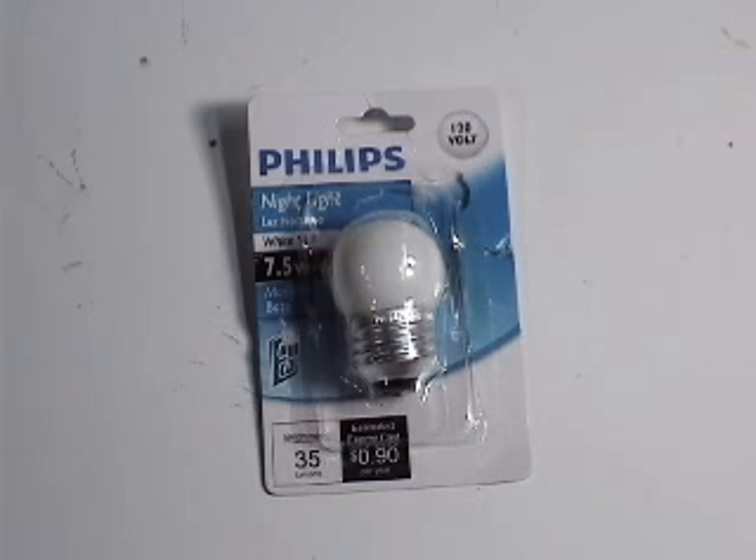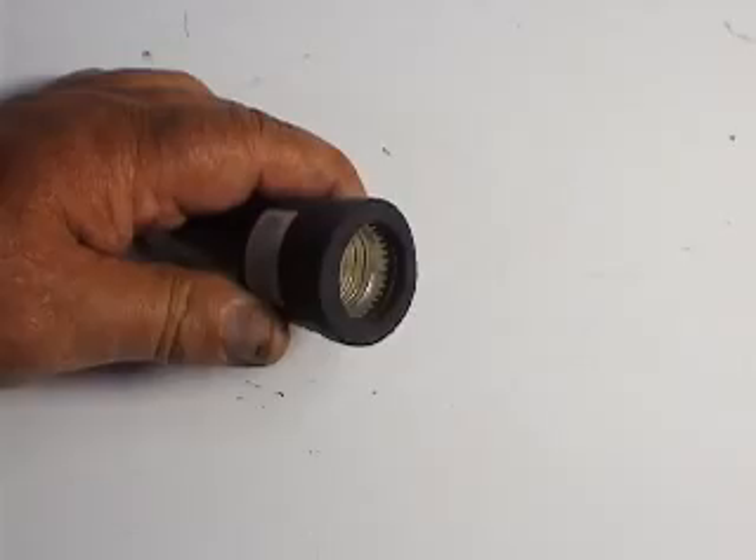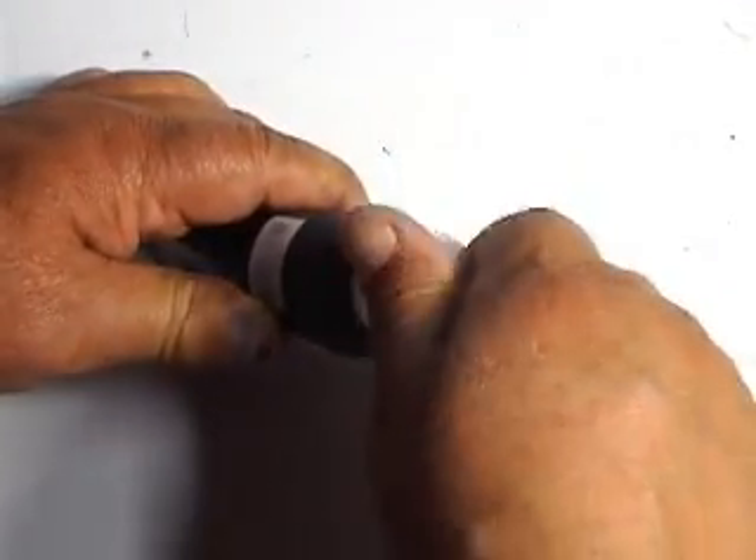Get a small light bulb like this rated at seven and a half watts at 120 AC volts, or any light bulb that will screw into the lamp socket. Screw the light bulb into the lamp socket.